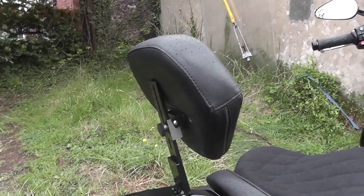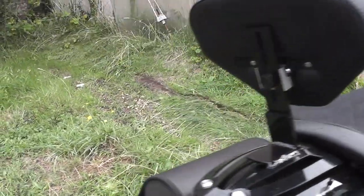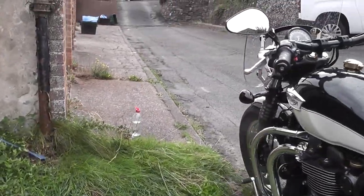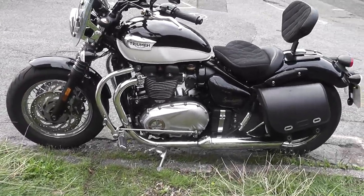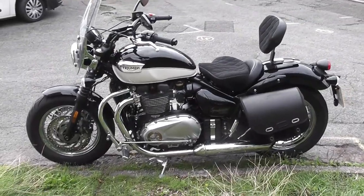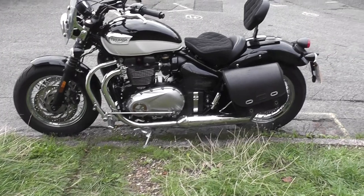So talking of worth it, what was the final cost? I spent £15,900 of the finest British pounds. The bike itself cost £12,500 with one or two extras like heated grips included. I regard it as a good investment.